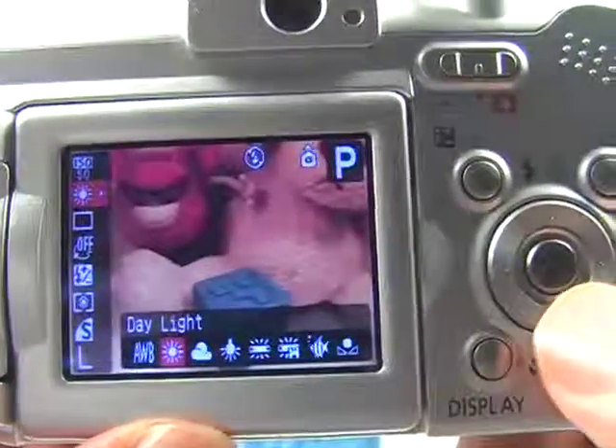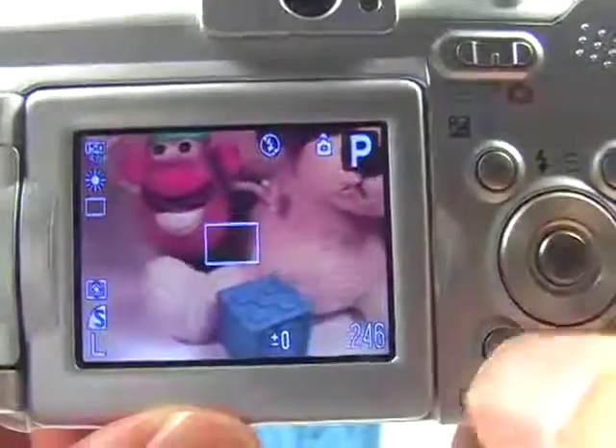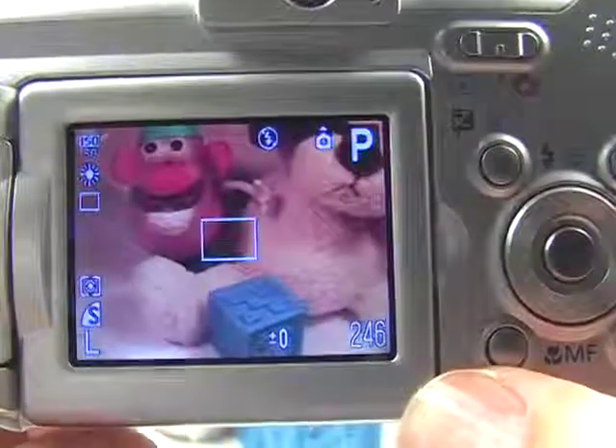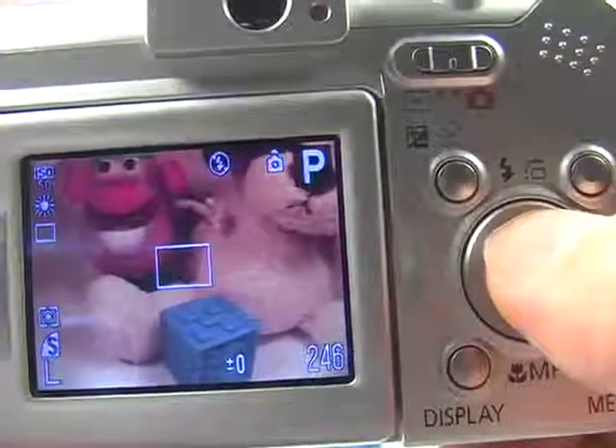Let's exit the function menu by pressing the function button once again. Lastly, you would also want to turn the flash off so it does not fire. We're going to do that by pressing the up navigation button, or the flash button.